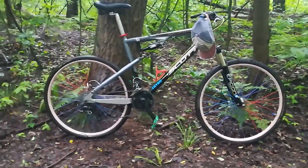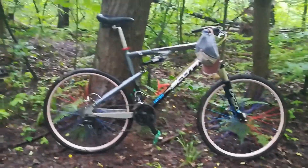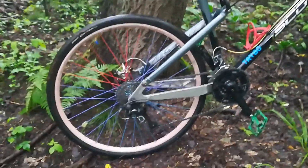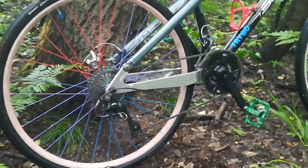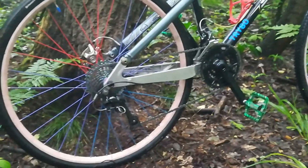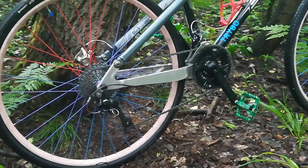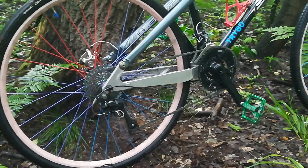I was trying, and apparently succeeding, at resurrecting my old Scott. I manufactured — and by 'I' I mean I designed, machined, and then someone welded them for me — new staves for my Scott, and I am bloody proud of them because they actually work and are almost in alignment.